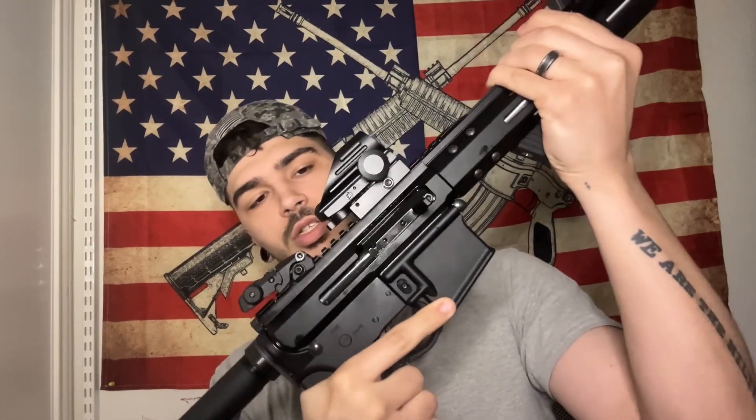One thing with these budget ARs is they always have a little bit of wobble — the upper wobbles just a little bit, just enough that you can feel it. One thing that can help with that is getting a couple of earplugs and just putting them under here. I have some orange earplugs under there, and they kind of meet up and close the gap between the lower and upper receiver. It makes it feel a little less wobbly, a little stiffer, and a little more premium.